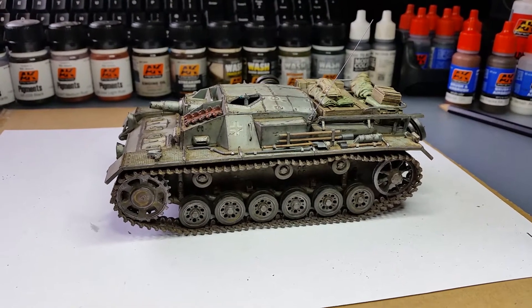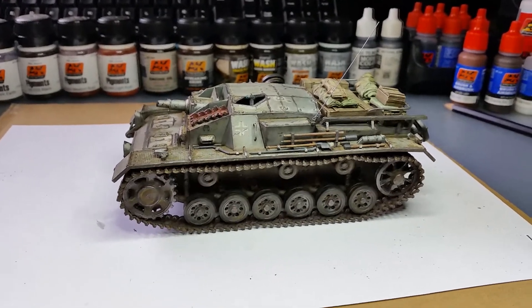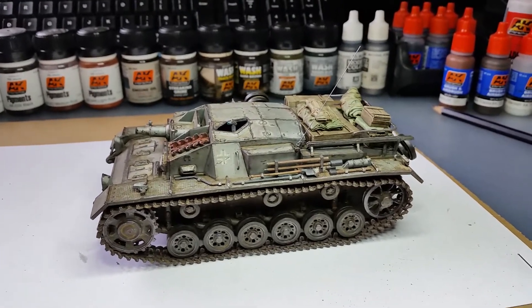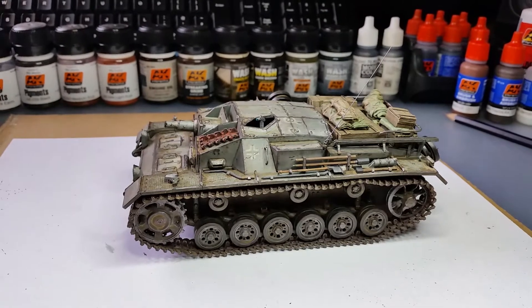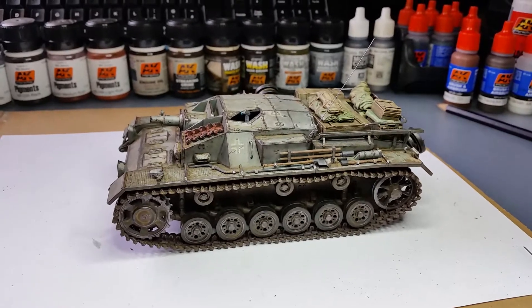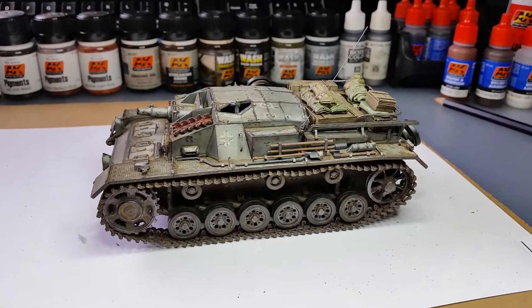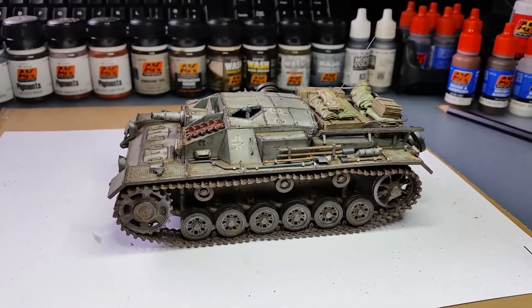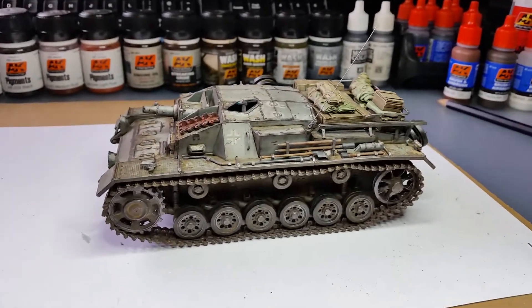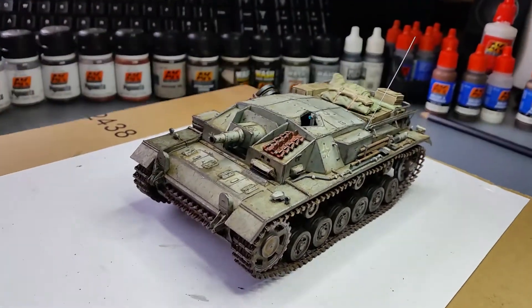Hi, hello everybody, this is Panzer Builder and this is my final reveal, final update of a Sturmgeschütz 3, StuG 3 version CD. I just finished it yesterday. I decided to make a short video just to show it off to you, and hopefully you're gonna appreciate it. I'm gonna walk you through the materials I've used to build this one, so I'll show you the model first.